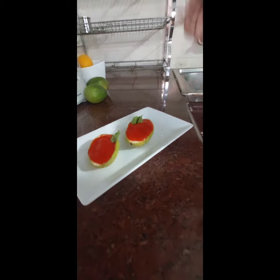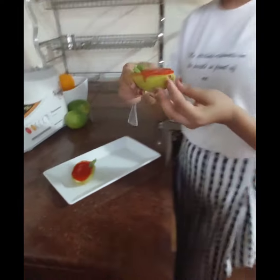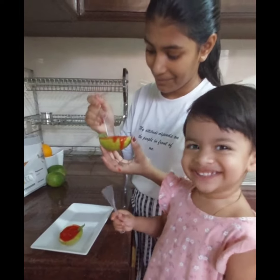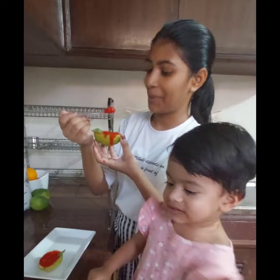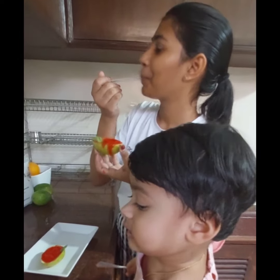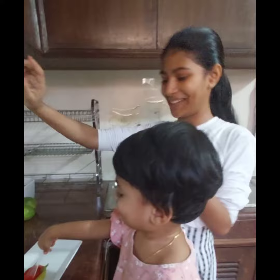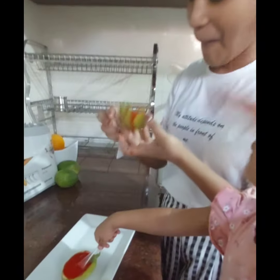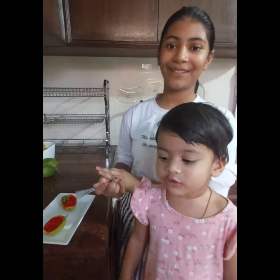So this is finished. This is what it looks like already. Now I'm going to taste it. Mmm. And so that's all for today's video.